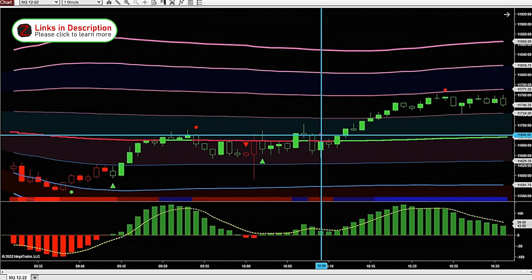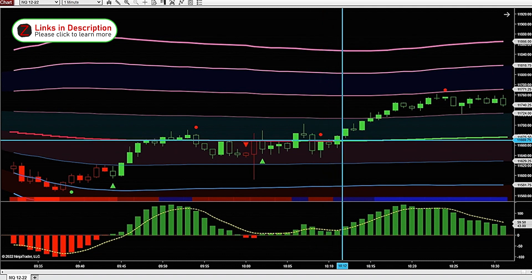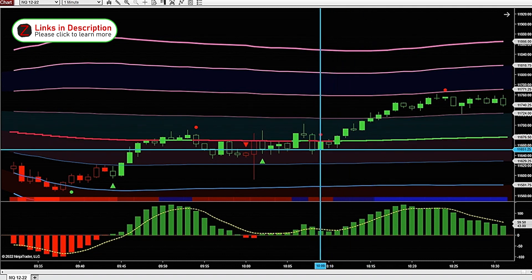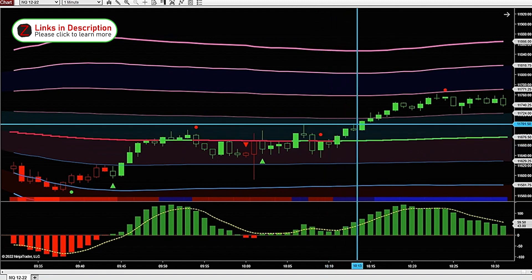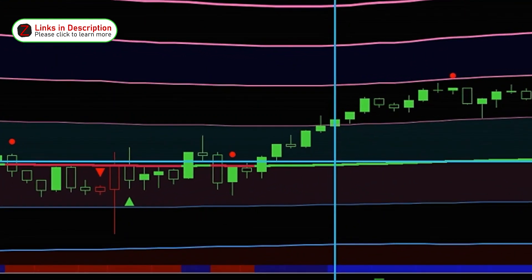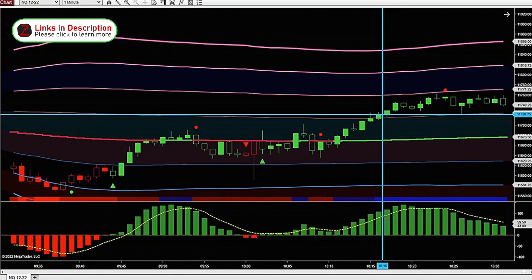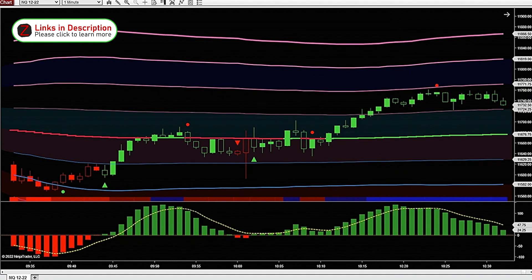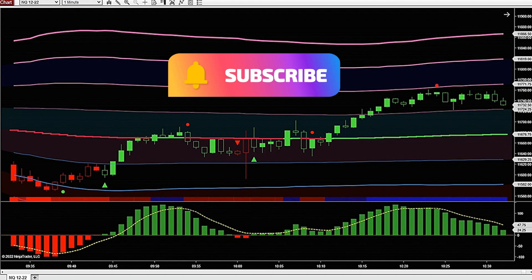Later in the day we've got a trend slowdown, but our Heikenashi Delta is still printing green, so we're mainly looking for longs. Once we break above the standard deviation line on the VWAP indicator, we get a nice move up. That's just a few different ways you can use this new indicator just released by Ninza, and one of my favorite pairings so far — the Intraday VWAP Pro.